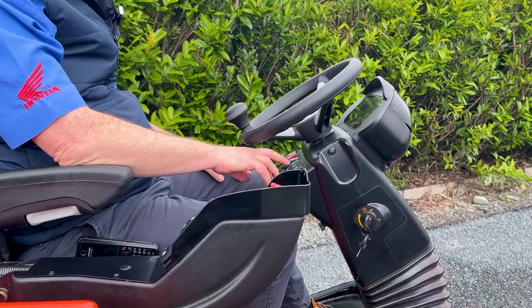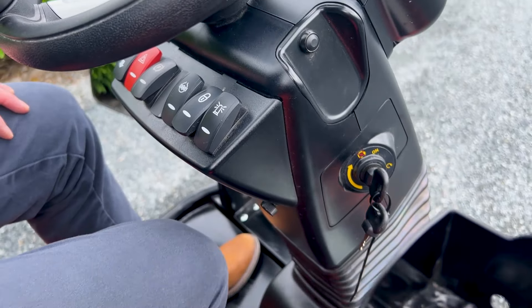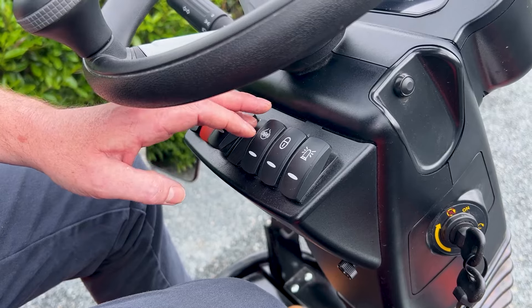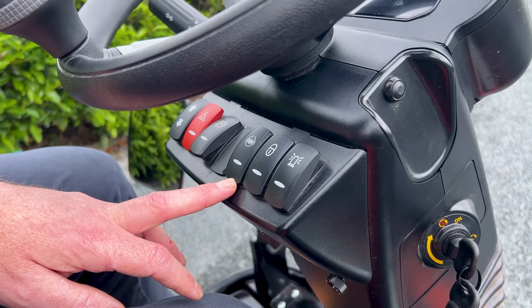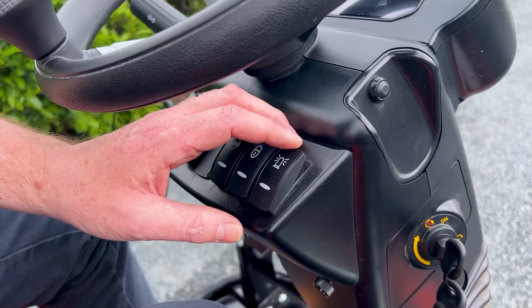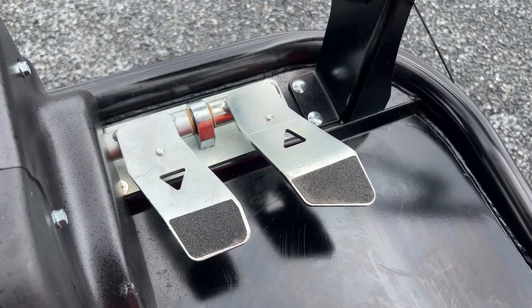You have certain features here as well. When you push this lock button it means all your hydraulics are switched off for when you're travelling with it. You have your diff lock button which will give you a full differential on your machine, handbrake, hazard lights, beacons, and then just your forward and reverse on this mower as well.